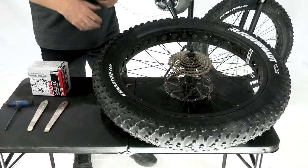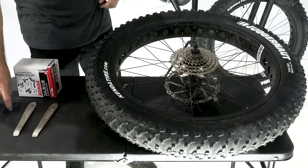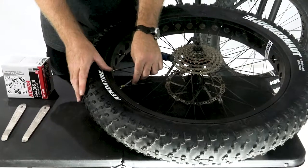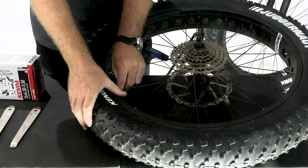The most common reason for a flat tire is a pinch flat or a hole in the inner tube, so we're going to replace the inner tube. First thing we want to do is using a small wrench, come over to the valve, press in on the valve and squeeze the tire to get any last air that's still in there out.